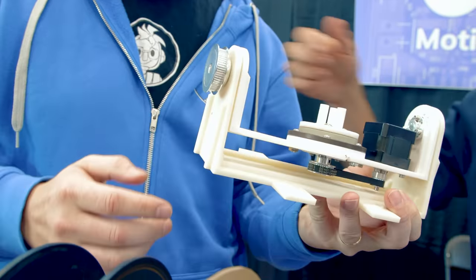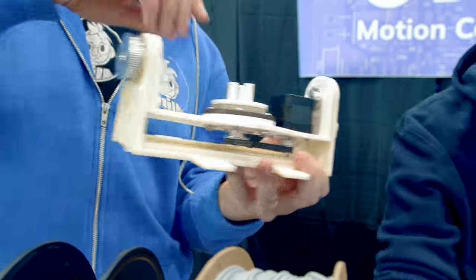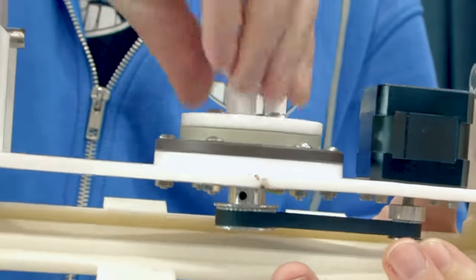The U-axis is driven from a stepper motor behind here. You can check it out on the machine. And that's the V-axis that's spinning.